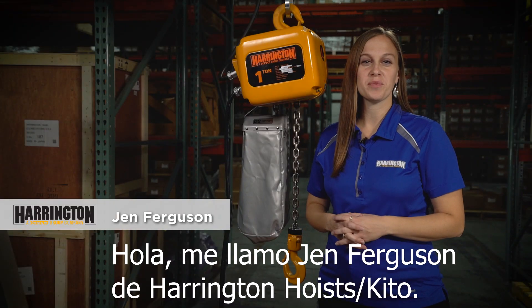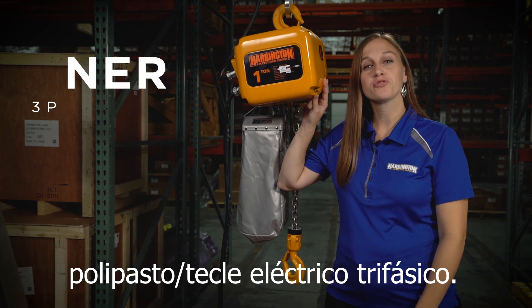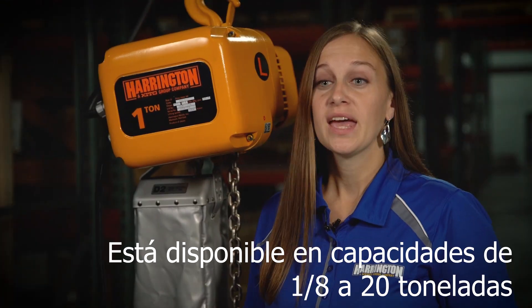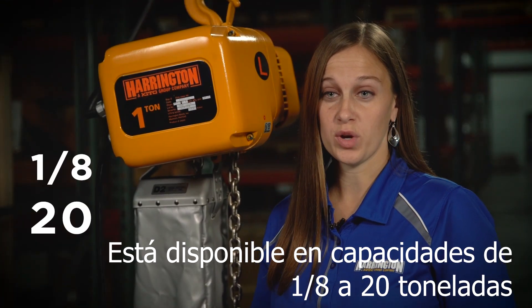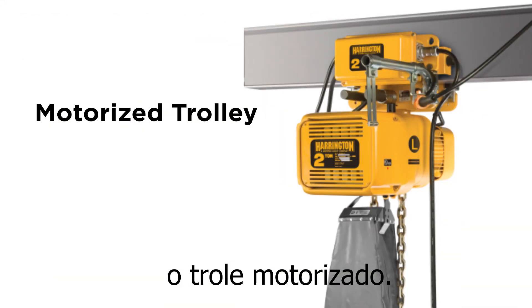Hi, my name is Jen Ferguson from Harrington Hoist. Today we're going to talk about the NER three-phase electric chain hoist offering. This hoist is awesome. It's available from 1/8th to 20 ton capacities with either a hook mount, push, geared, or motorized trolley.